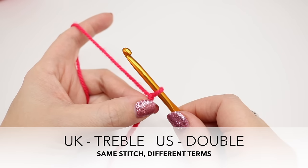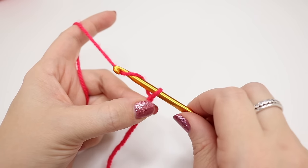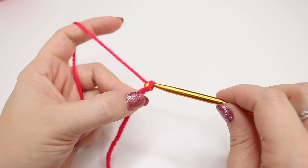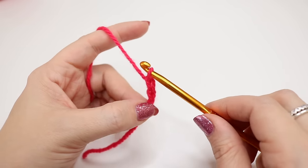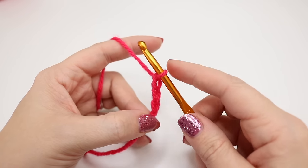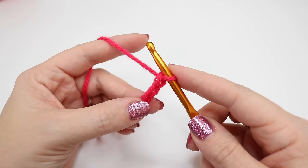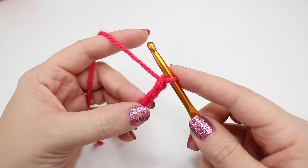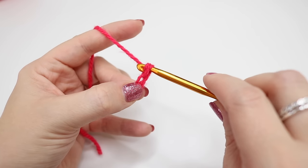For the treble crochet, which is known as double crochet in the US, we are going to start off by chaining 12. Yarn over and pull through the loop that's on the hook. Yarn over and pull through the loop that's on the hook and then yarn over and pull. So that is three chains. Please remember if you want a more in-depth explanation of this, go to video one of this series. Remember to move your fingers up the chain as you are working.